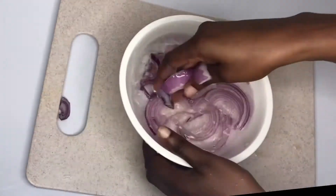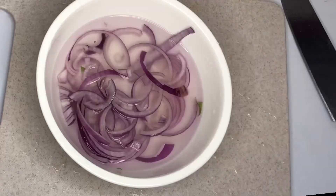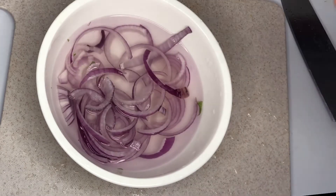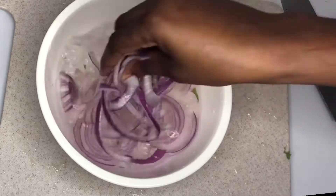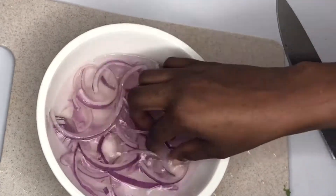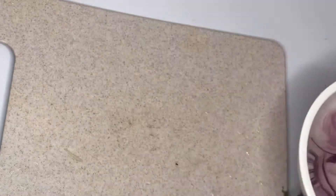You know how sharp red onion is — very, very sharp. So I'll add salt to it; the salt helps reduce the sharpness of the onion. Add salt, soak it for some minutes, then we are good to go — we will not be crying while eating our salad!